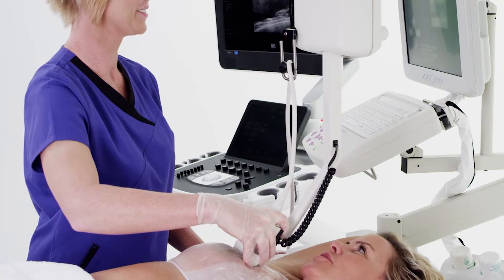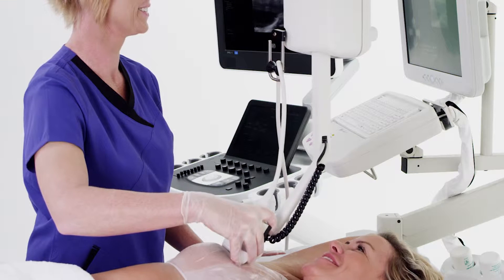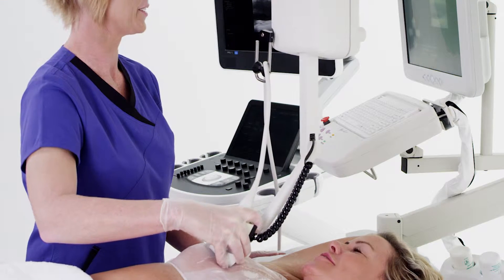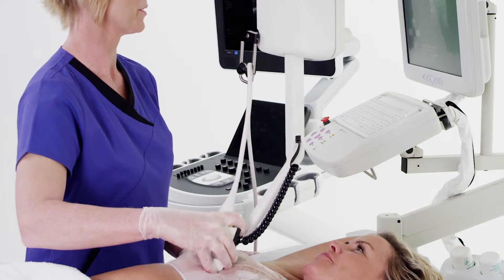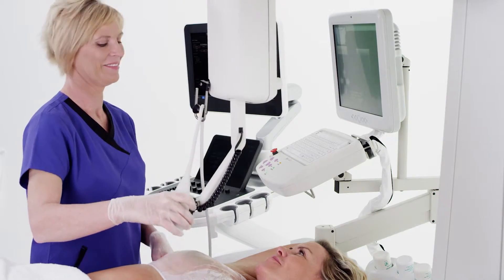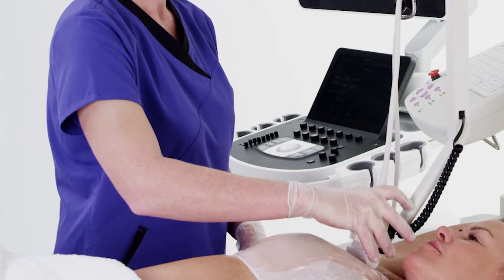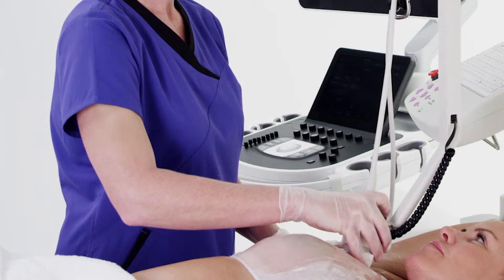With the assistance of the technologist, the computer-controlled ABUS wand moves from the top of your breast to the bottom of your breast, taking pictures of your breast tissue and recording these images for later review by your radiologist. Once the ultrasound wand reaches the bottom of the breast, the process repeats — the ABUS system moves the wand back to the top of the breast and over, just slightly, to capture the next row of images.